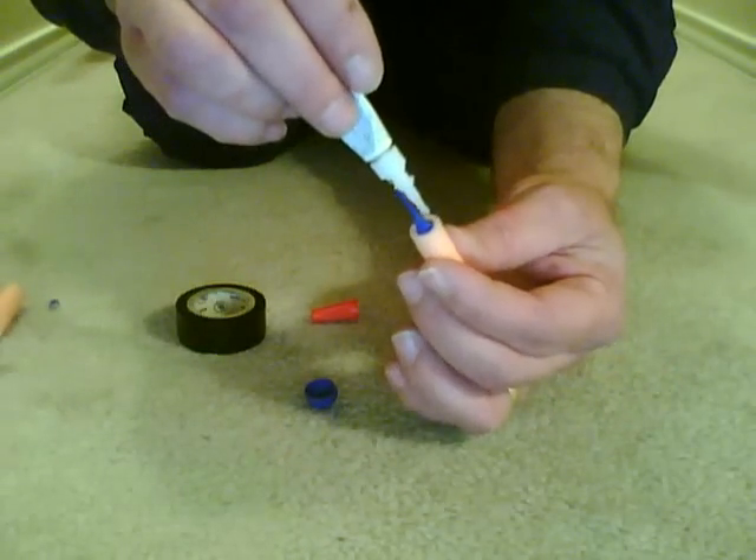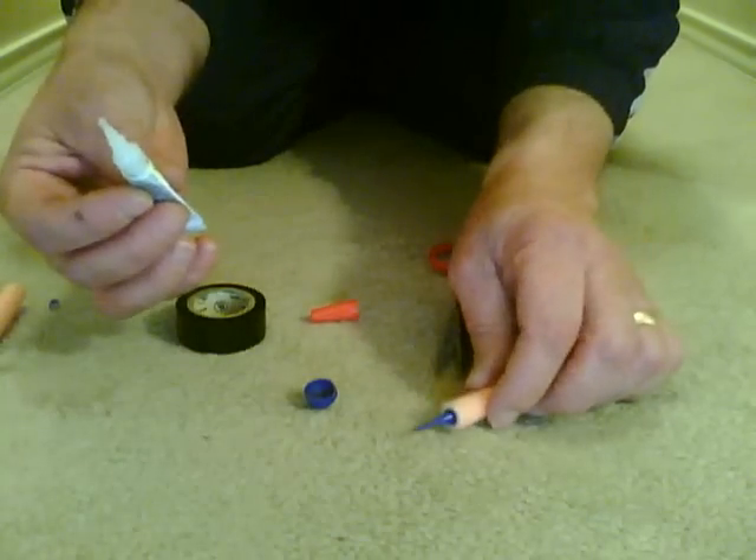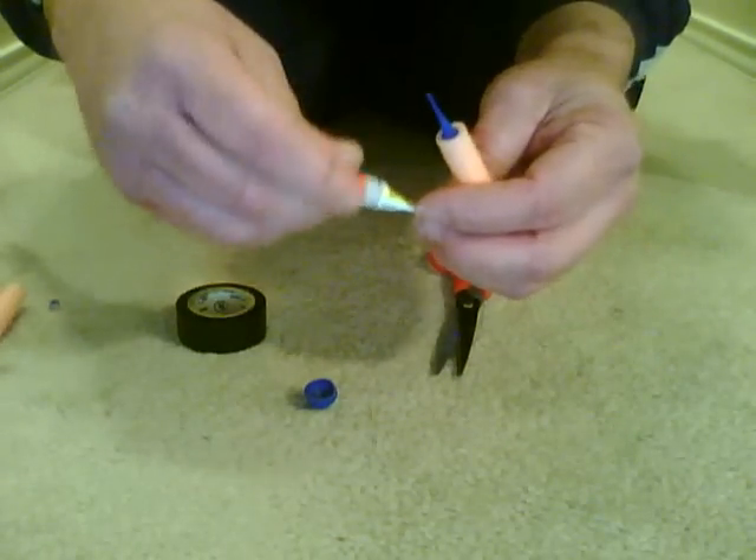Then you take super glue and put it on the sides of the dart so it will stay on the inside of it. Put the cap back on the super glue.